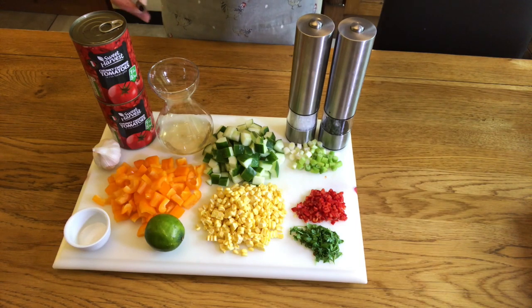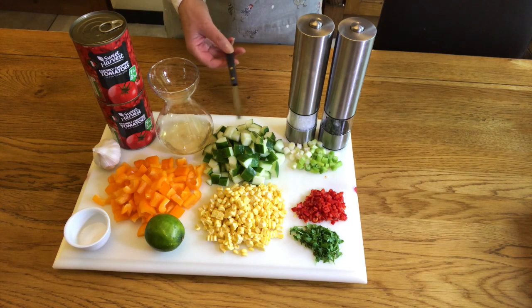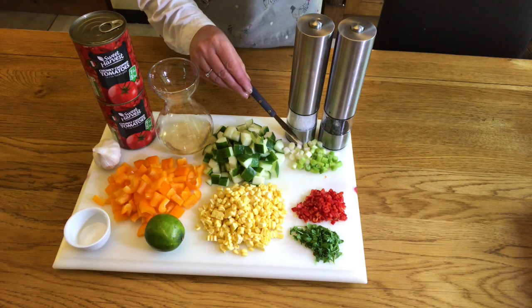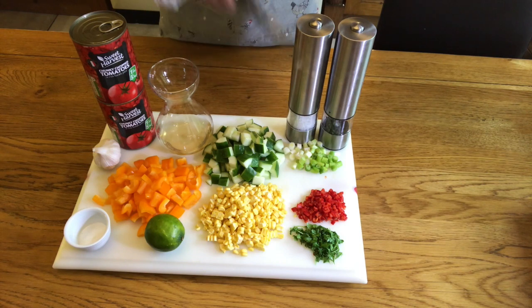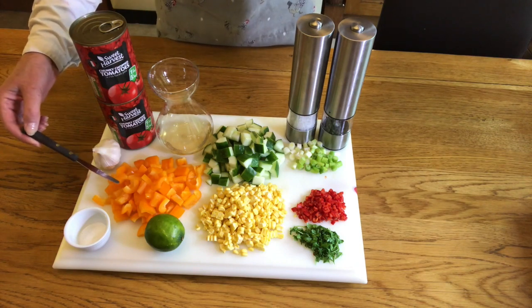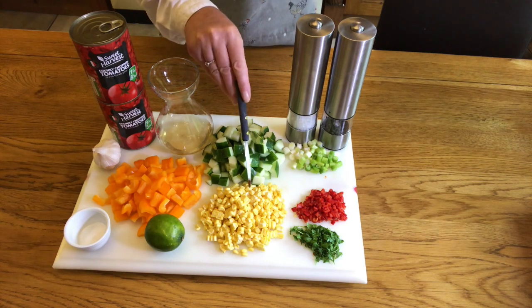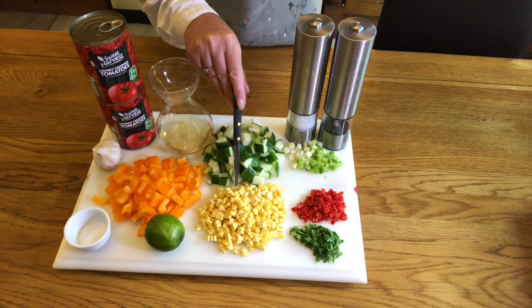We'll need two 400 gram cans of chopped tomatoes, 60 milliliters of white wine or cider vinegar, 200 grams of chopped cucumber with the seeds removed, 25 grams of spring onions, 150 grams of sweet peppers any colour, and one cob of sweet corn or a small can.